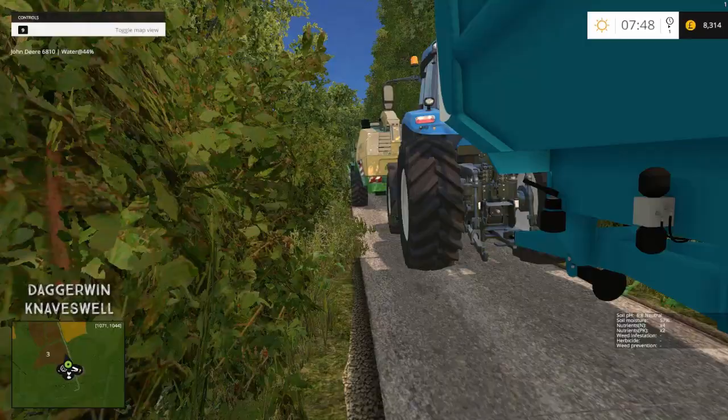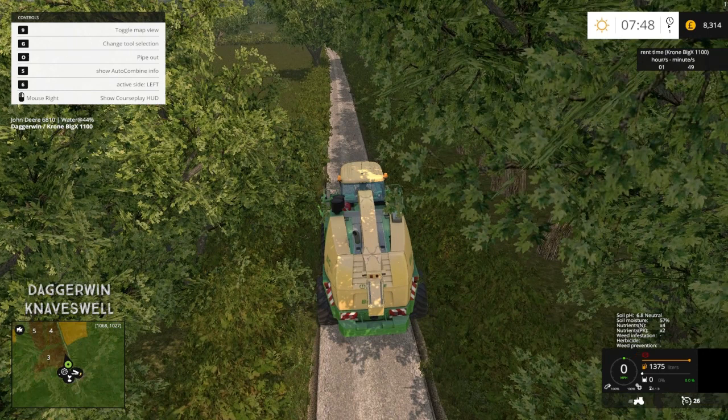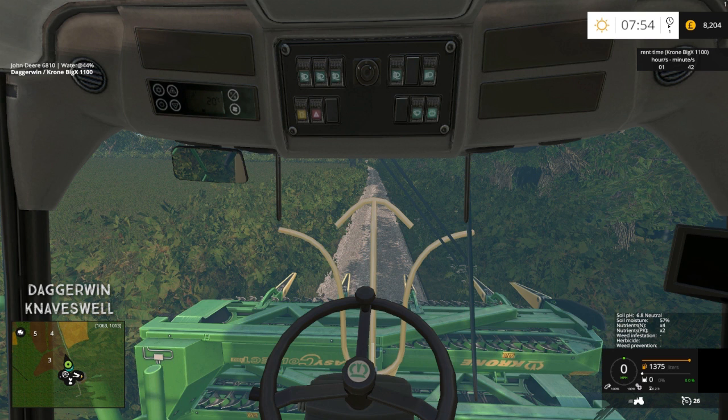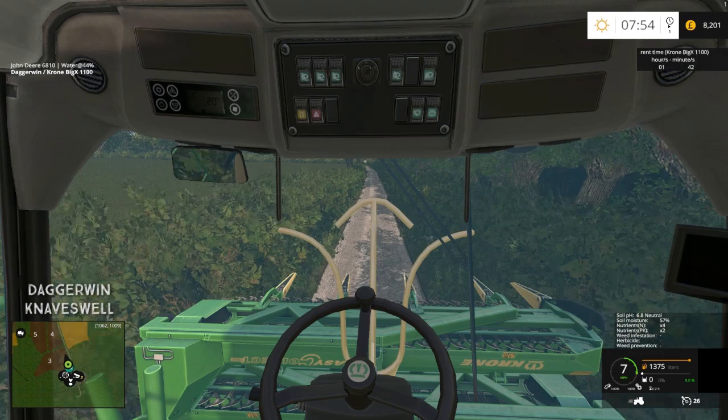Just here we've got the T8 and the Roland trailer — it's a relatively large Roland trailer, hopefully it'll work with the silage. We need to do one of two fields: field 23 and field number two. Since field number two is the closest and the biggest, we'll go for that first. That's just up here on the right hand side.